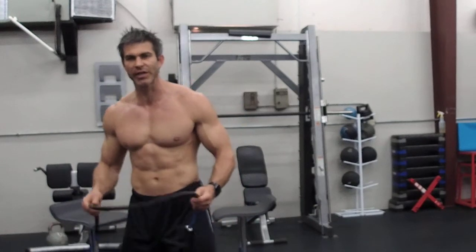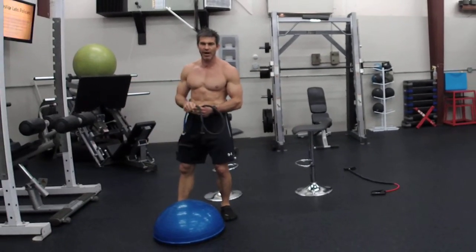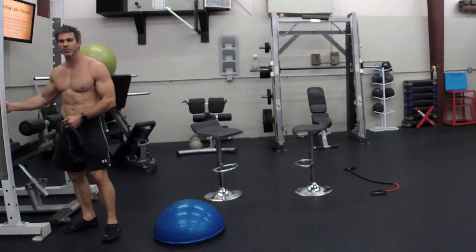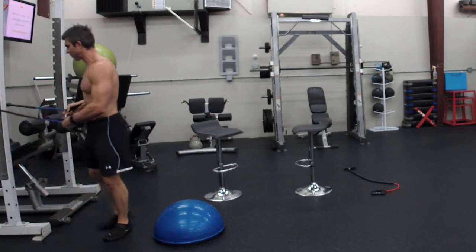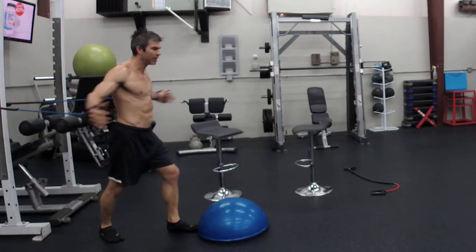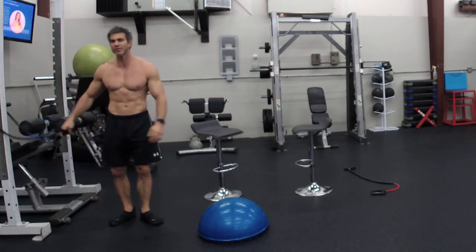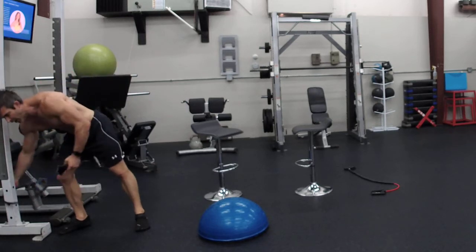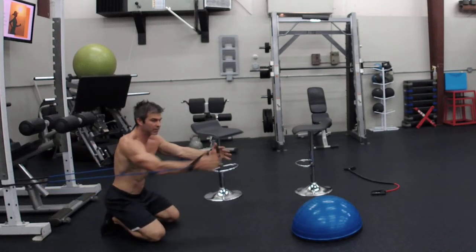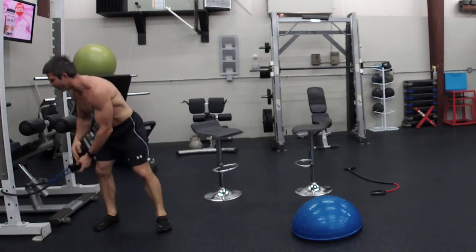We're going to start off with chest flies. I'm going to wrap the band on this bar — this is a power rack, but you can use your banister at home or something sturdy. If you're standing up high, just go out and around — chest fly. If you have something low, hook it down low and do it from your knees or sitting on your butt. Hook it low and you can still get your chest flies in.